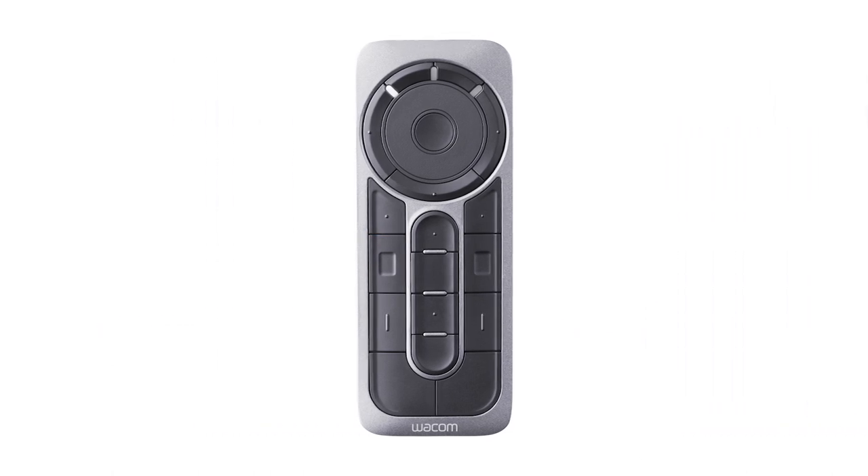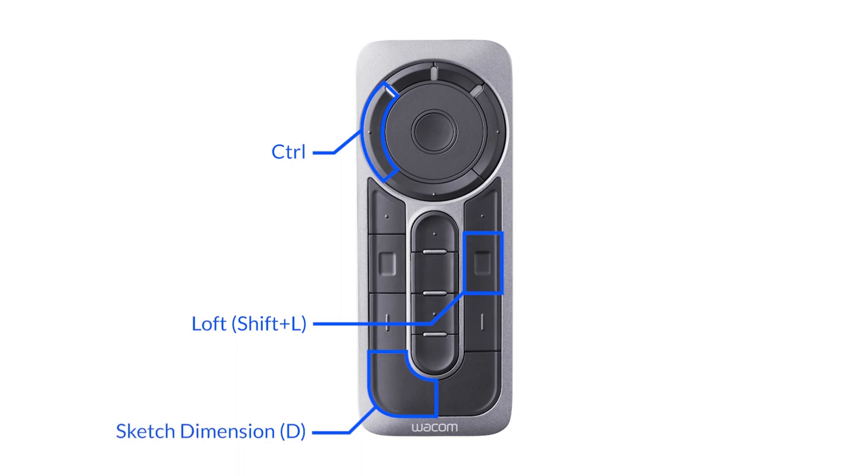It's important to note that any key on the keyboard can be mapped to any of the keys on the remote, enabling you to customize your workflows to your preference.